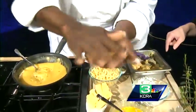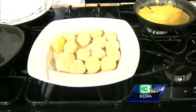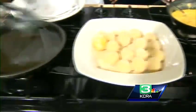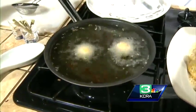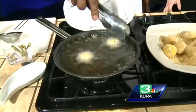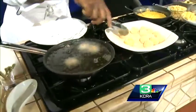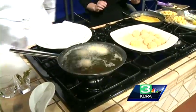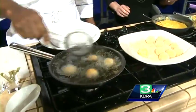From there you go to the hot oil and start frying. The inside is already cooked, so you're really cooking the outer crust, but the internal temperature is important too. You use a little nest in the oil and roll it around as it fries.